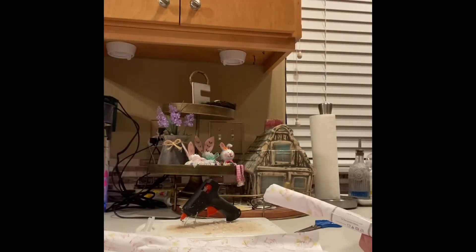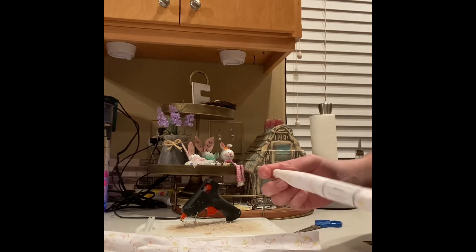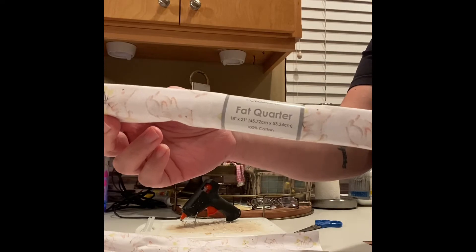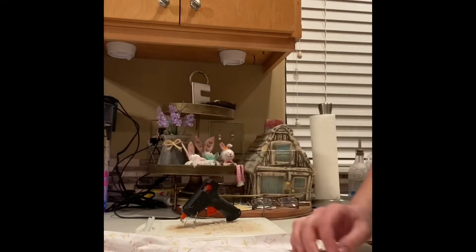Hi, welcome to Foch Farmhouse Creations. Tonight we're going to make some no-sew fabric carrots. You're going to take some fabric — I got this fat quarter at Walmart in this adorable print of a bunny holding dandelions.